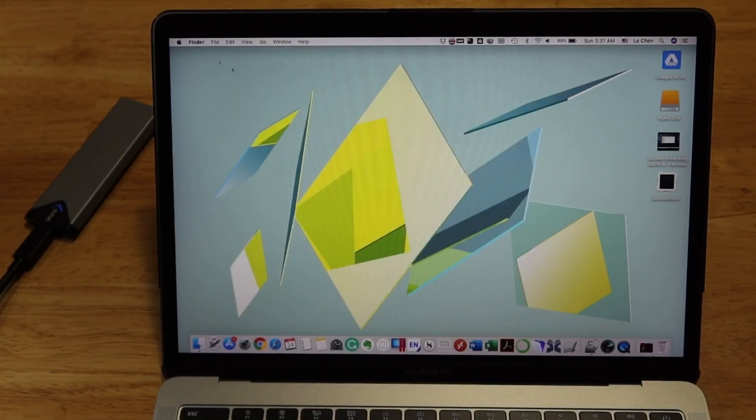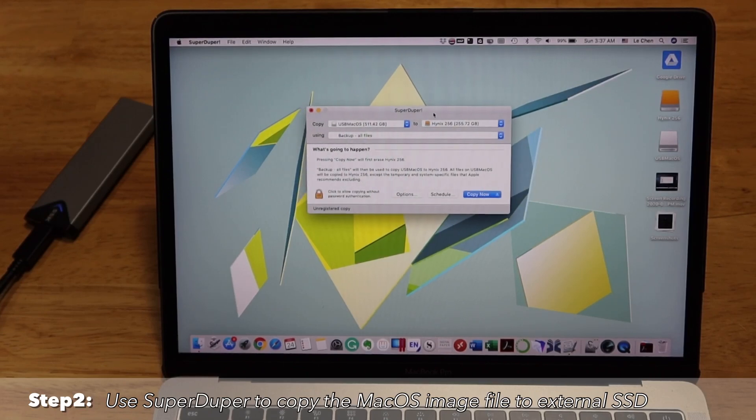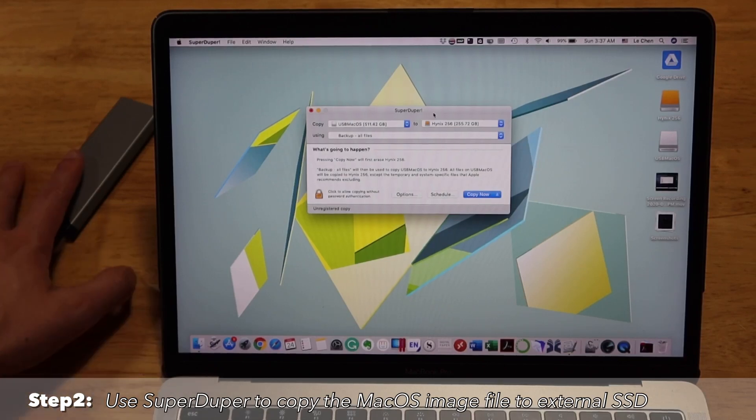Once it's done, the second software you'll need is called SuperDuper. You may have heard of another software called Carbon Copy Cloner, which basically works the same way. The reason I'm choosing SuperDuper is that it's free software and it works fine for me. This software can help clone a macOS image onto the external SSD.